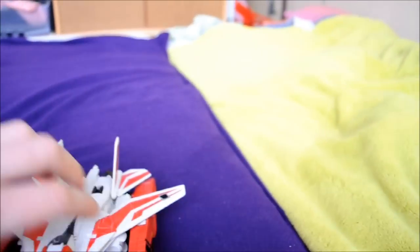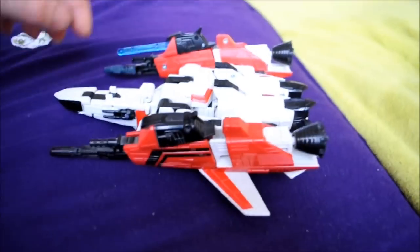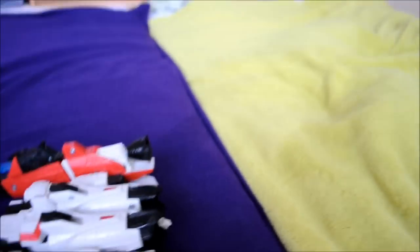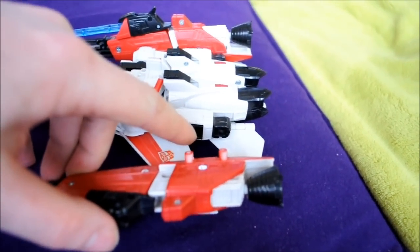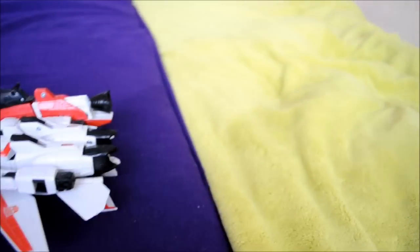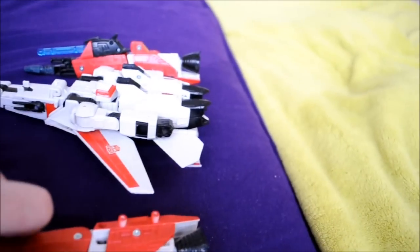I will show you the rest. If I flip this open and remove the first one, it's fairly easy. You can see the holes here and there. It will fit into the arm assembly where normally the gun, the launcher, and the missile will be.